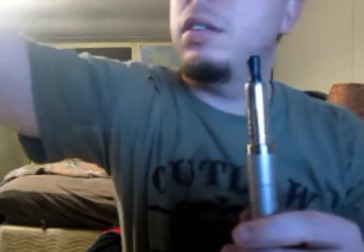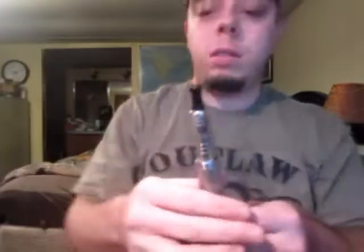As you can see it makes a lot of vapor. It doesn't look really half bad either. Let me turn the light on — hopefully you guys can see it better.